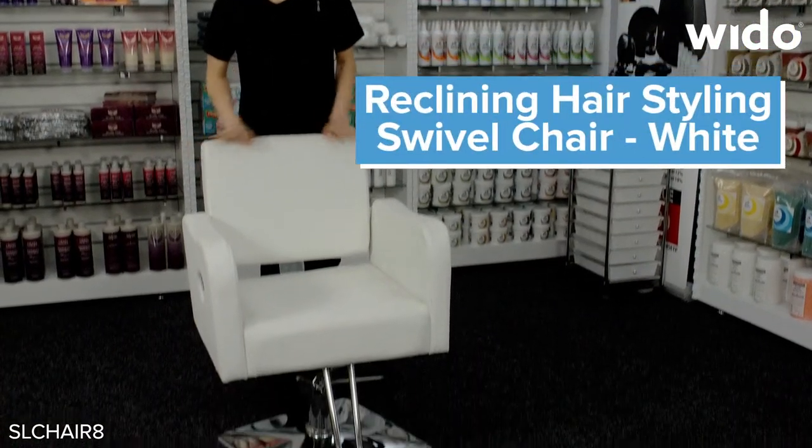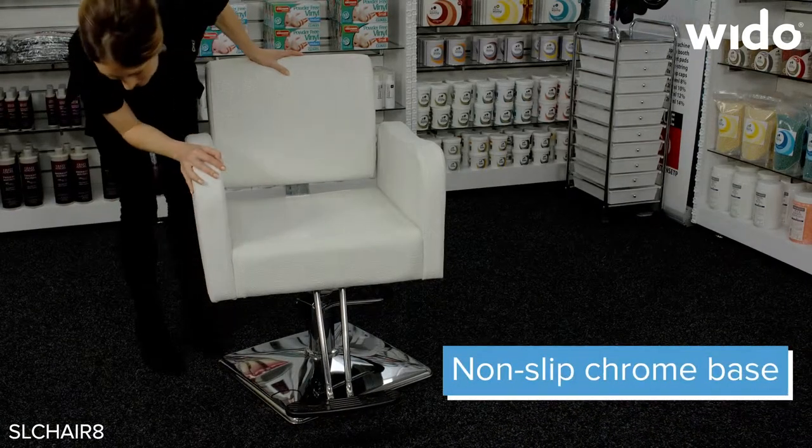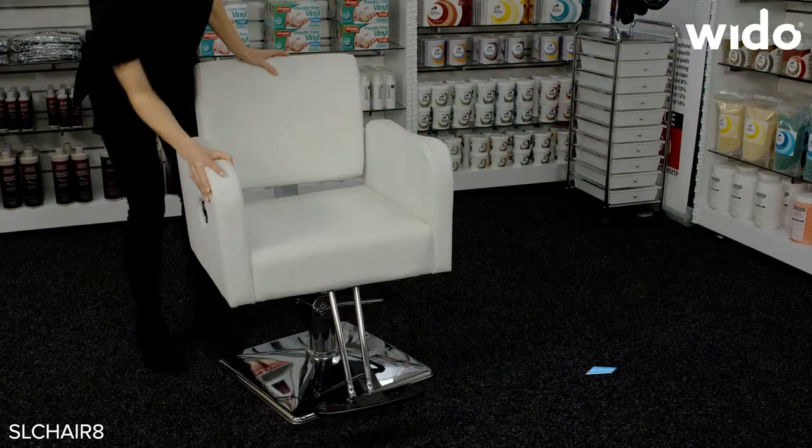This is the white stylish barber chair covered in a patterned white PVC, so really easy to clean. The footrest is made of a chrome effect and so is the base, which is non-slipping and very sturdy.